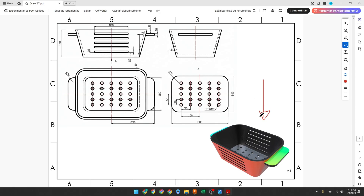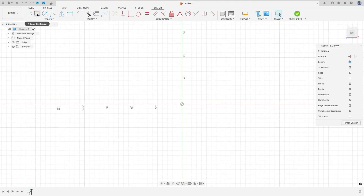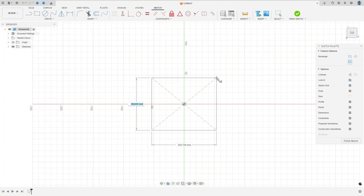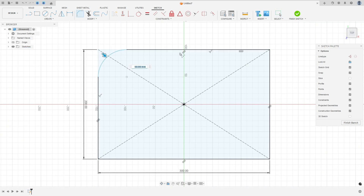The first step to create this part: select the top plane and make a sketch. The base is a rectangle with 300 millimeters by 200 millimeters, and in the corners you have a fillet with 36 millimeters of radius. Go to create a sketch, select the top plane, select center rectangle, click on the midpoint, enter 200 by 300 millimeters, press OK, then go to fillet and make a fillet with 36 millimeters of radius.